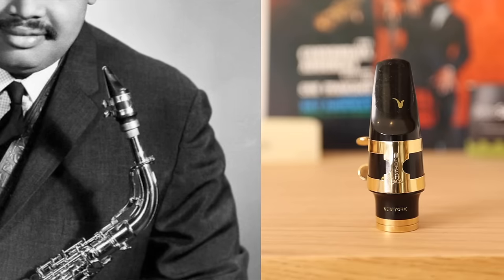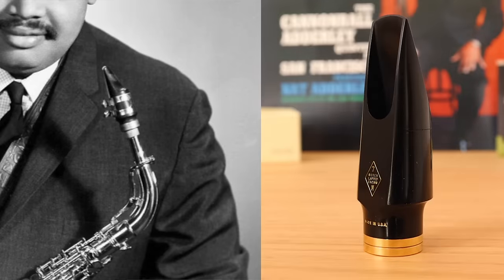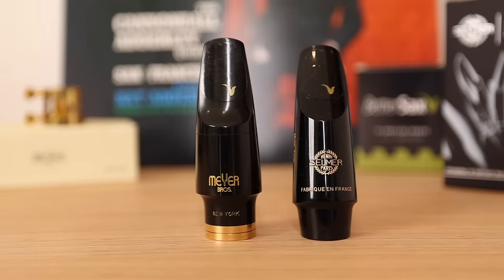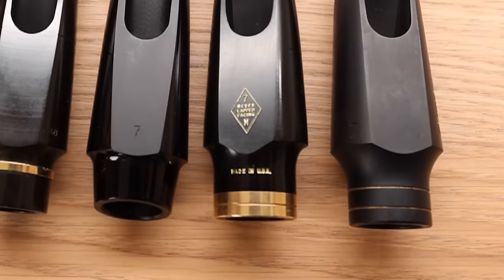This particular design is based on Cannonball Adderley's New York Meyer mouthpiece. Cannonball had a brass ring fitted onto his mouthpiece because of a crack, and they've made that part of the design here. Like with the Selmer shank, this is probably mostly aesthetic and doesn't have a huge impact on the sound, but I think the brass ring on the shank is very cool looking.